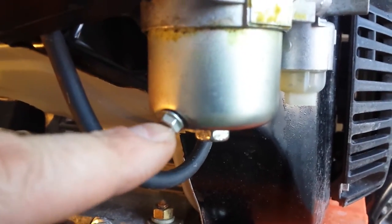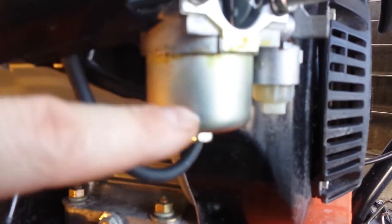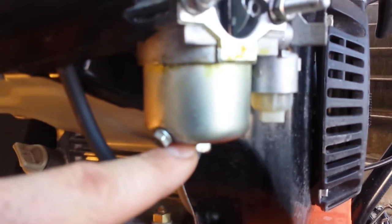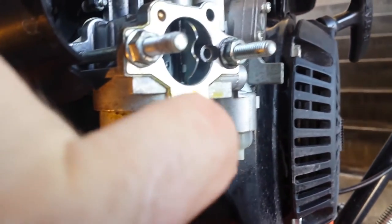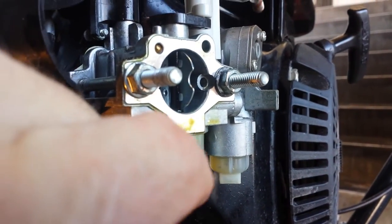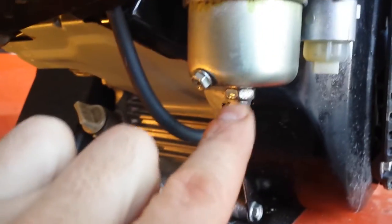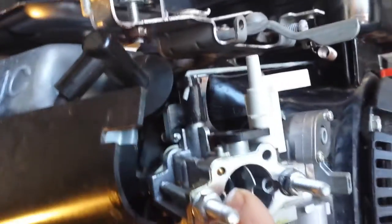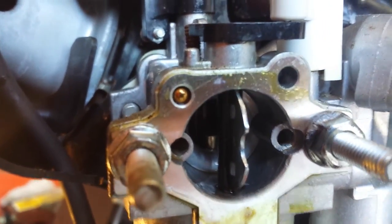You can drain the gas out of the bowl here, or you can just take this off. I think this is a half for 13. Take this off — then there's a little jet that goes in the side with the brass. Make sure that orifice hole is clean, and then run wire vertically up through that brass jet on the inside. See the brass jet on the inside? Make sure your wire comes out. That'll clean that jet up.